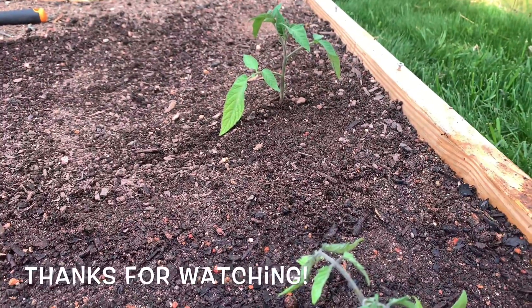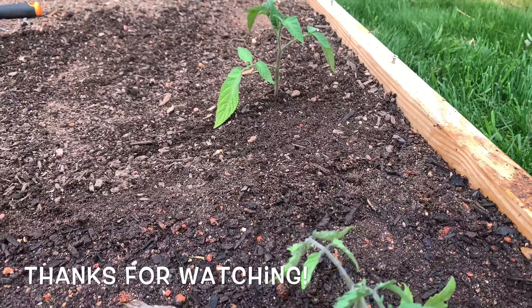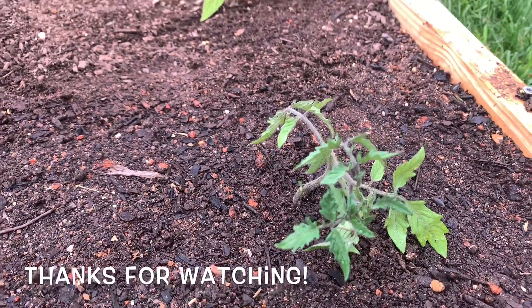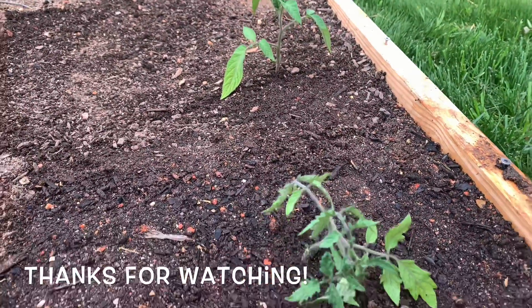I basically did the same thing with that one as well — just clipped off a couple of leaves and then buried it real deep so it can encourage more root growth. So hopefully this helps. That's basically how you transplant tomatoes and how it's a little bit different than transplanting other vegetables.